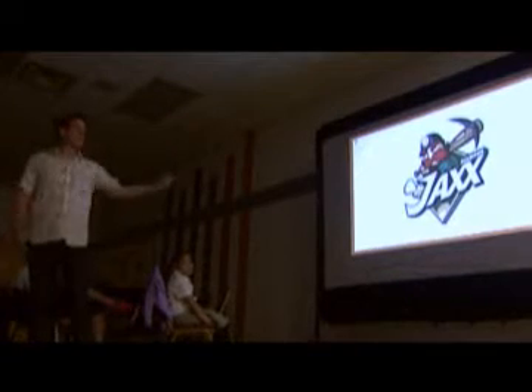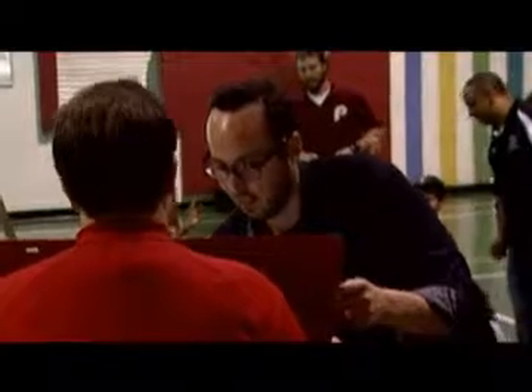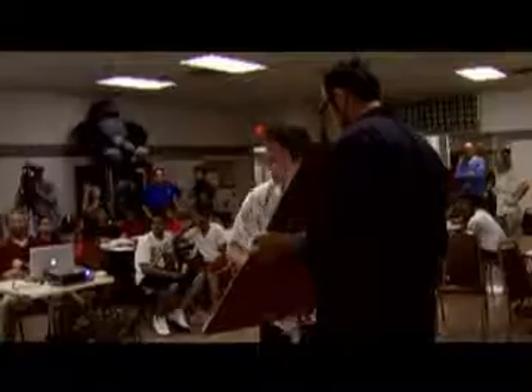The first part is them learning all about how sports logos came to life and talking them through the process that we go through with Major League and Minor League teams — it's exactly the same process we would do when we work for Nike or Mattel or Major League Baseball.